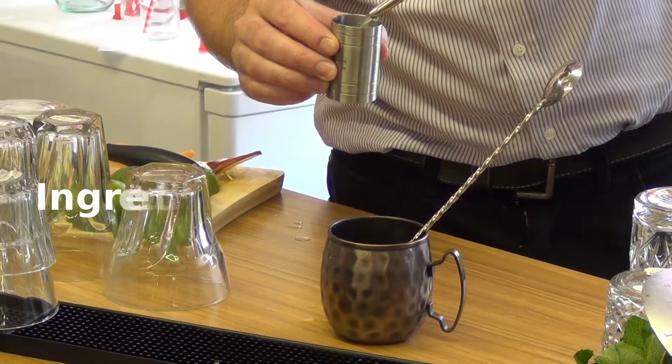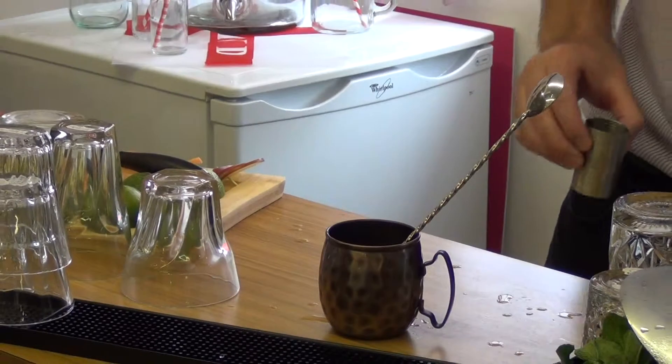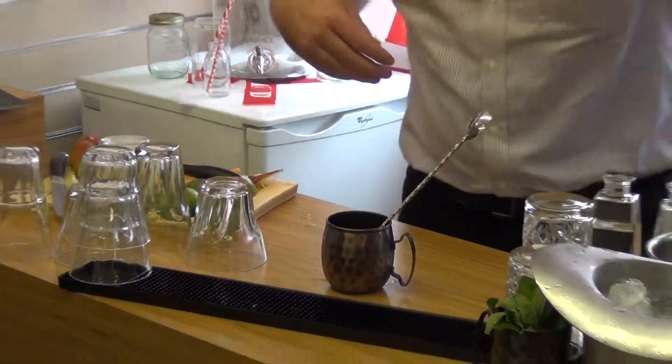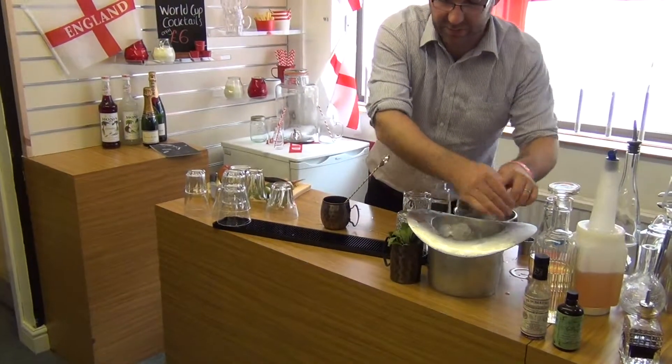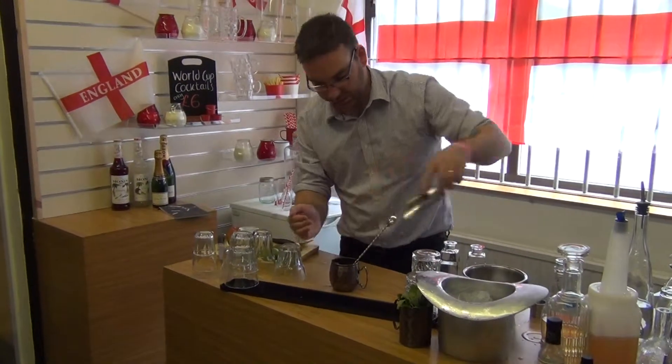Then a double shot of our fantastic cachaça. Top all of this up with crushed ice. You can see really how simple this drink is.